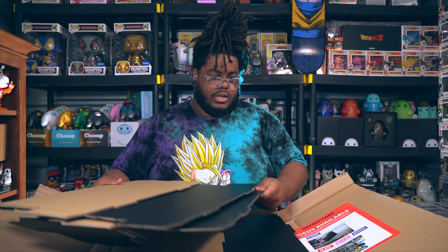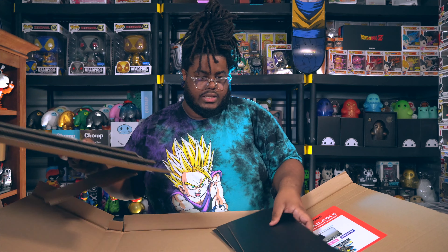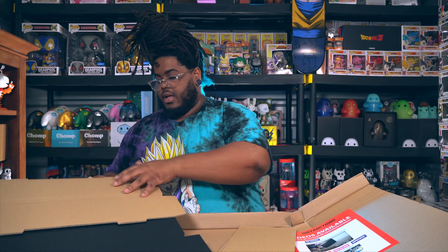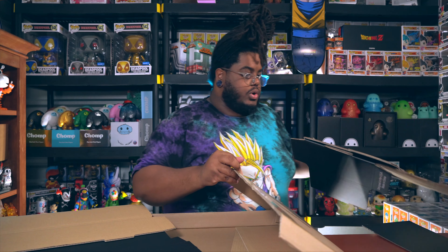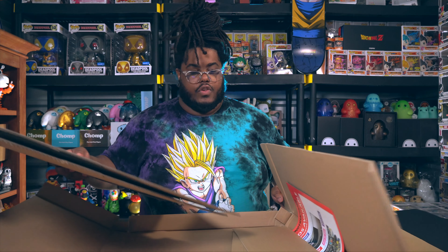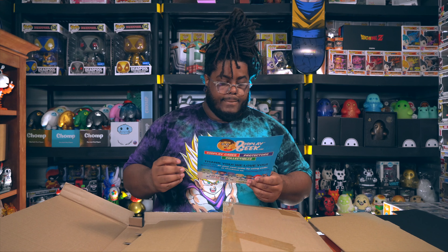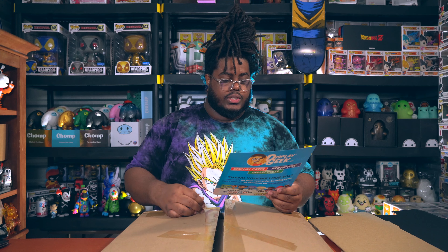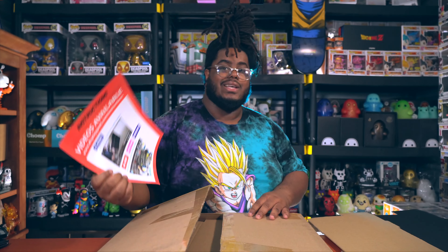Alright, here we go. I'm just going to take out one — let's see how many pieces there are. There's one, there's two, there's three, and I'm guessing these are the backers here. I'm just going to take out one right now and we're going to build it for you guys. What do you guys think? Let me know in the comment section if you've heard of Display Geek and if you actually have some Display Geek shelves.